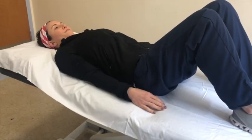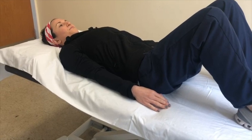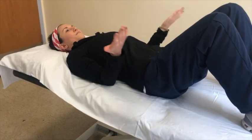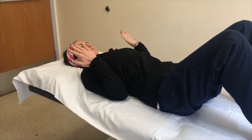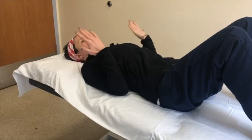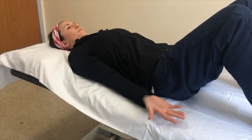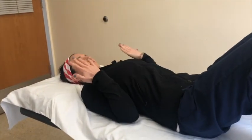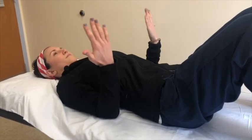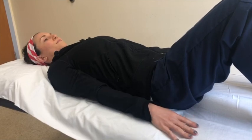This exercise is called elbow flexion. Begin lying on your back with your arms by your side and your palms facing the ceiling. Bend your elbows to bring your hands towards your shoulders, keeping the back of your arms on the bed. Then lower your hands back down towards the bed. Repeat this exercise eight to ten times.